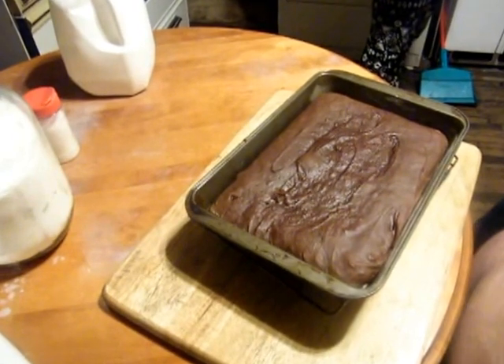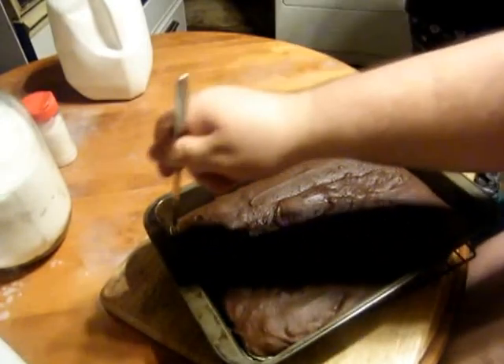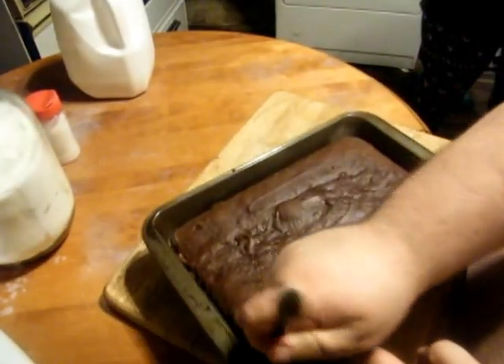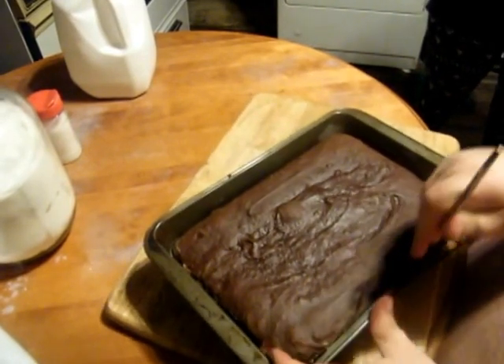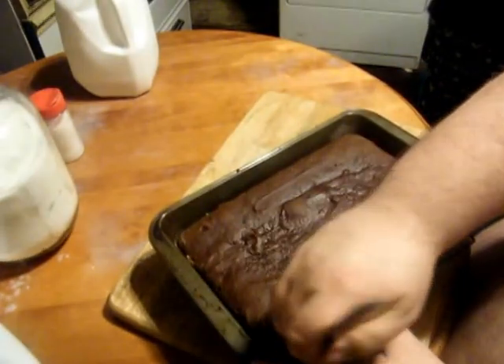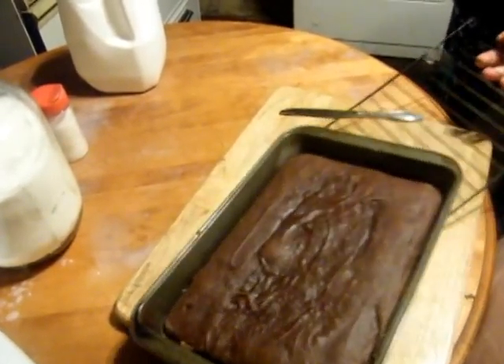And here we go — this is the finished product. We have a lovely, delicious chocolate cake. You just want to go around the edges here just to make sure that it's totally disengaged. If you oiled the pan and floured it like I did, it will be absolutely no effort to get out of the pan.